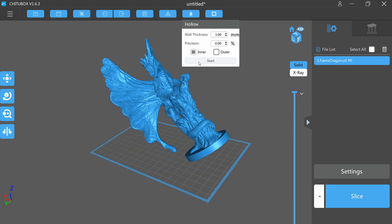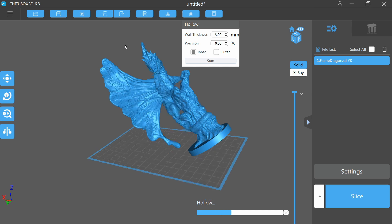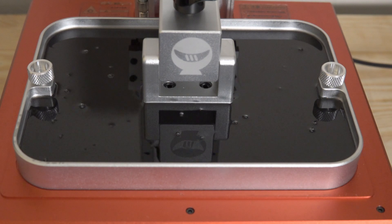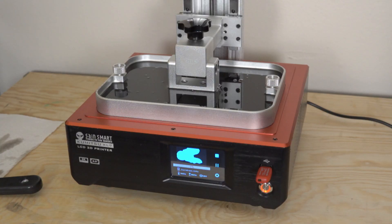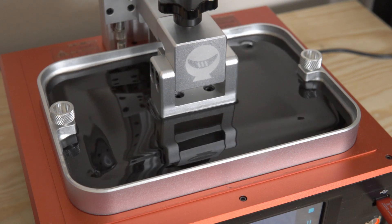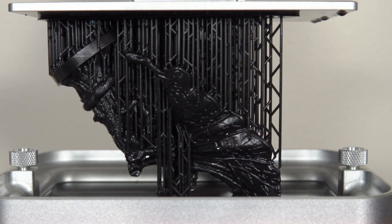I dragged in the fairy dragon, scaled it, hollowed it, added supports, and hit print. For this file and all the files I sliced, I printed at 50 microns — that's my standard. 25 microns is super overkill for what I do, and 50 microns just looks absolutely insane without sacrificing too much build time.